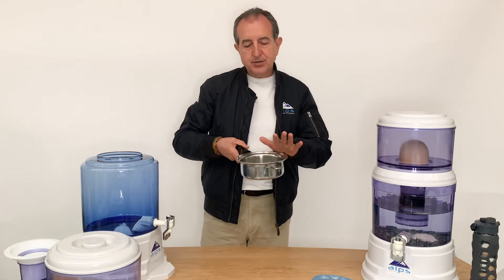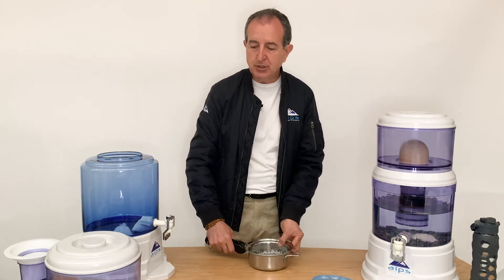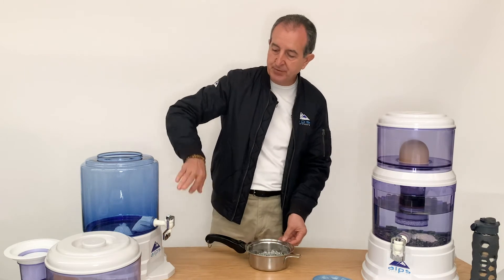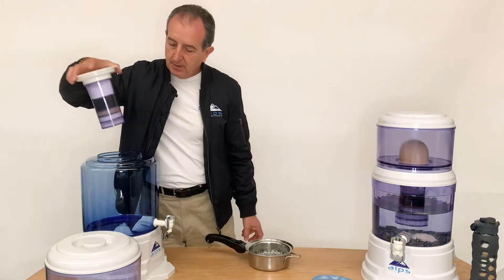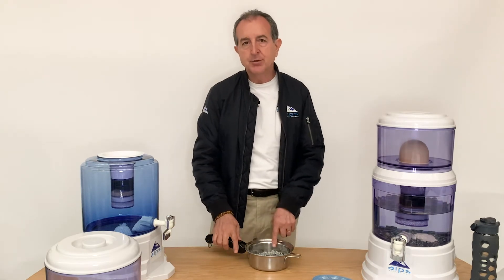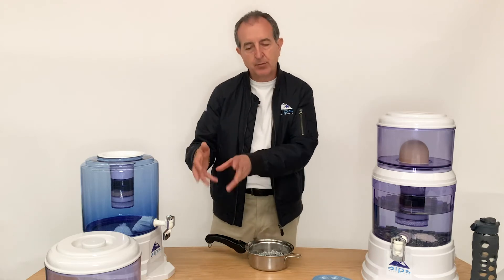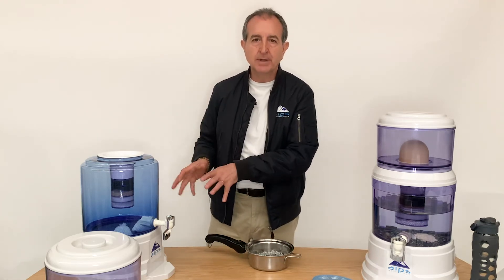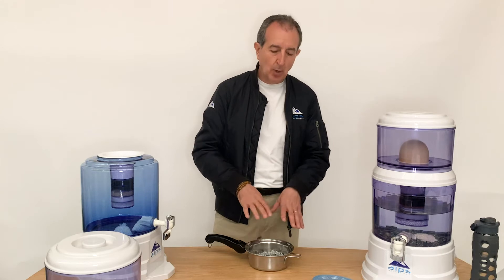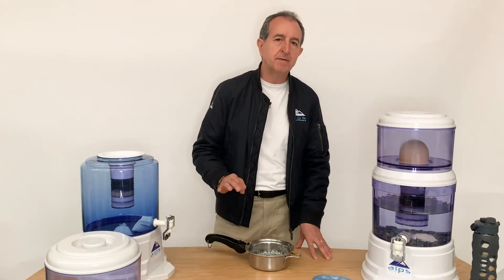The stones will last you for three years, but every six months when you're changing your ceramic dome and six-inch filter cartridge, you should also be taking out your stones, boiling them again, straining them through the sieve, letting them dry fully, and putting them back again. That's how they will last you a full three years, remineralizing your water perfectly every time.